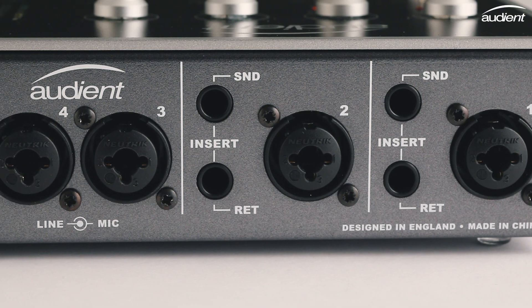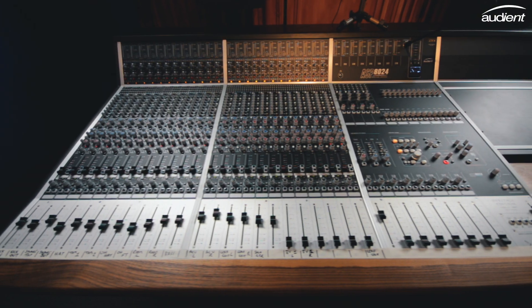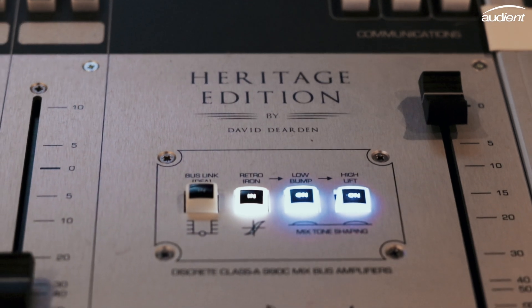ID44 features four Class A Audient console mic preamps — the same preamp design found in our renowned console, the ASP8024 Heritage Edition, and all our other products.